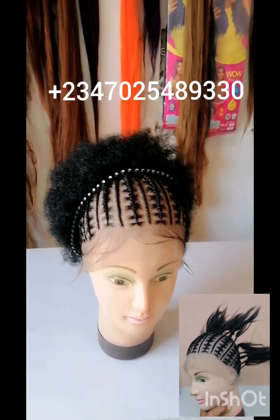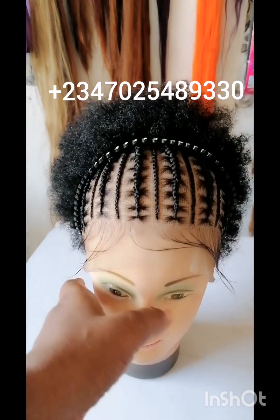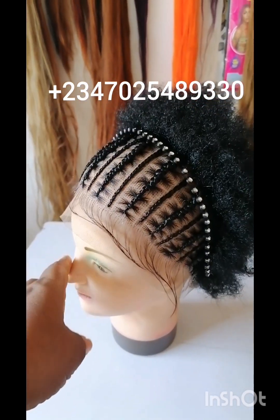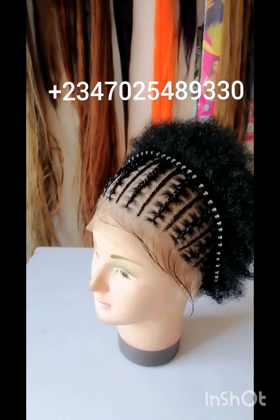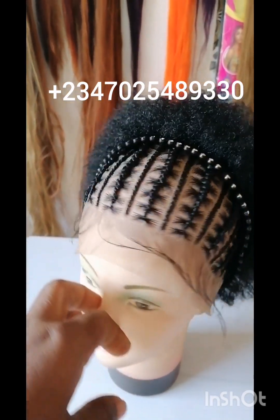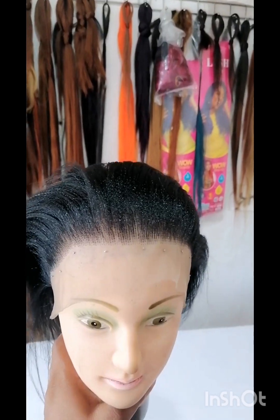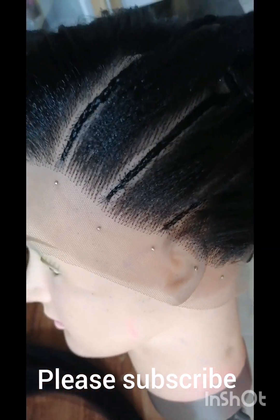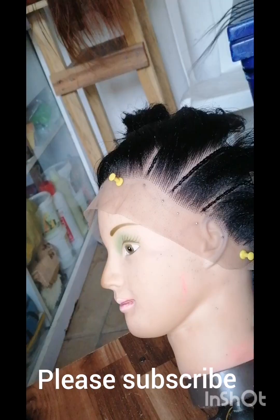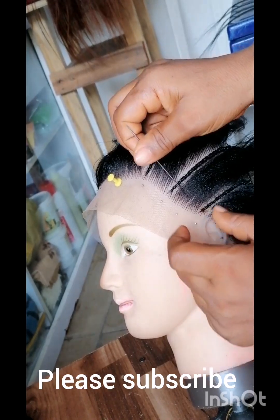Hello, welcome to my channel. This is Naked Beauty Empire. Here is an afro wig with a stitch braid frontal wig at the front — watch me as I do this so you can learn. I have my frontal already, and this is what I use to achieve this style. I have to section and cut out the size of weaving I want, putting in small weaving at the middle to secure the lines.